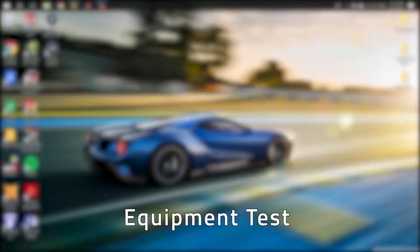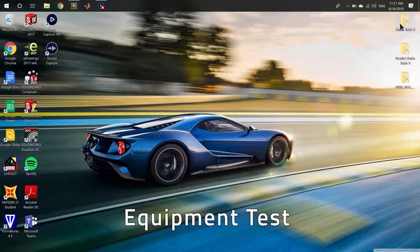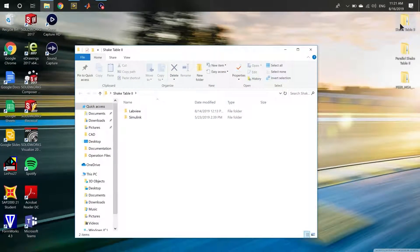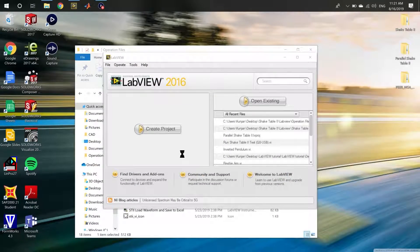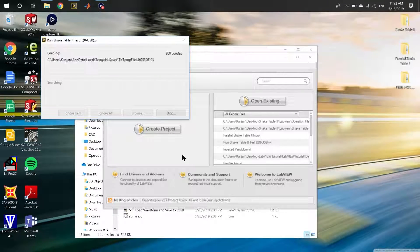First, we'll start off by opening the Shake Table 2 folder and selecting LabVIEW, as it's the most user-friendly method to operate the Shake Table. For demonstration purposes, we're going to use the Operation Files folder. Navigate to the Run Shake Table 2 test for the Q8 USB DAC, and wait for LabVIEW to open and load all relevant project and header files. This may take a while.